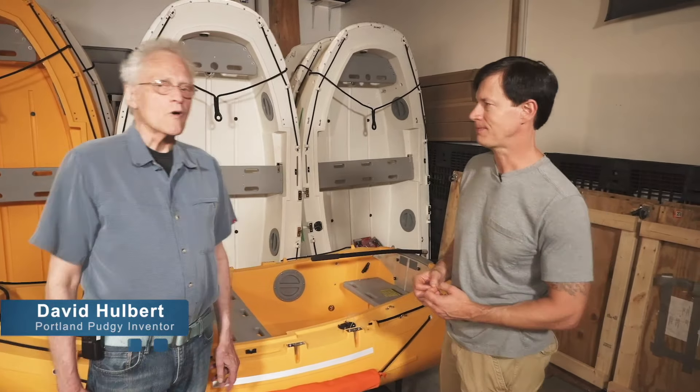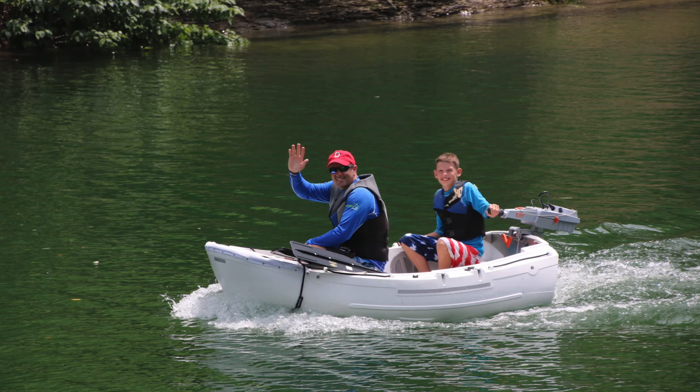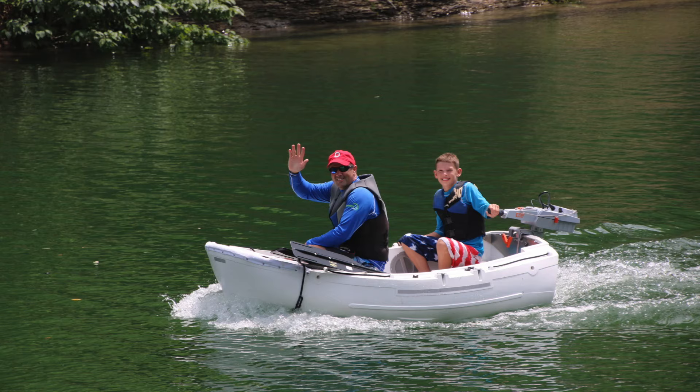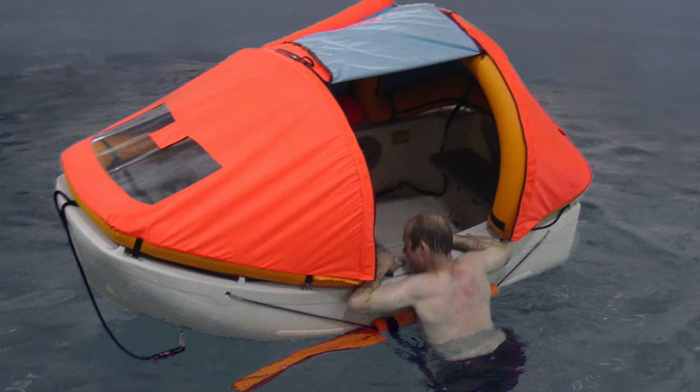Well, there are four primary functions. One, it's a tough everyday tender that you can row. Second, you can motor it. Third, you can sail it. Fourth, it's designed to withstand a hurricane as a lifeboat.